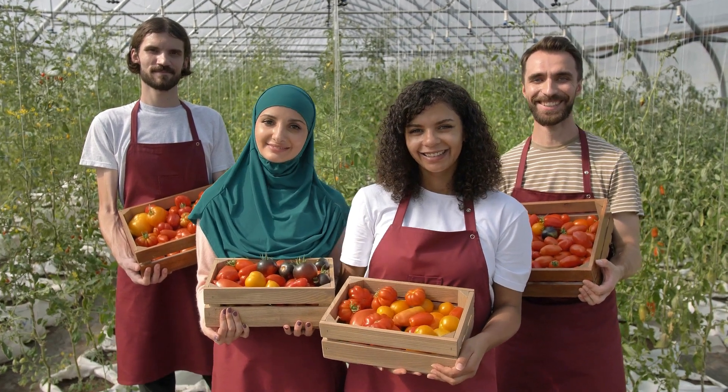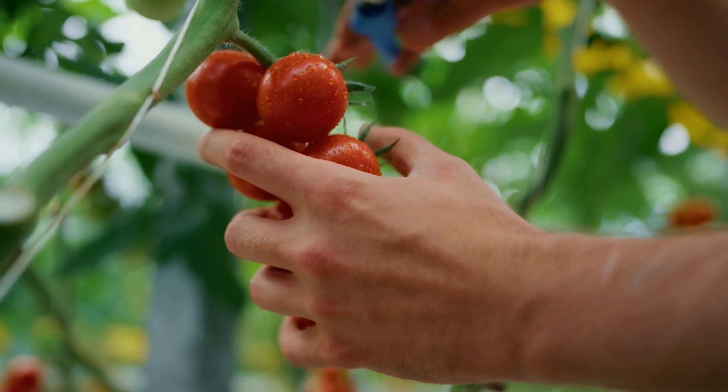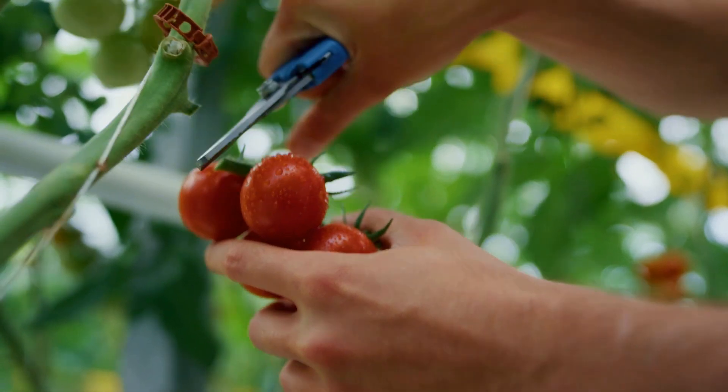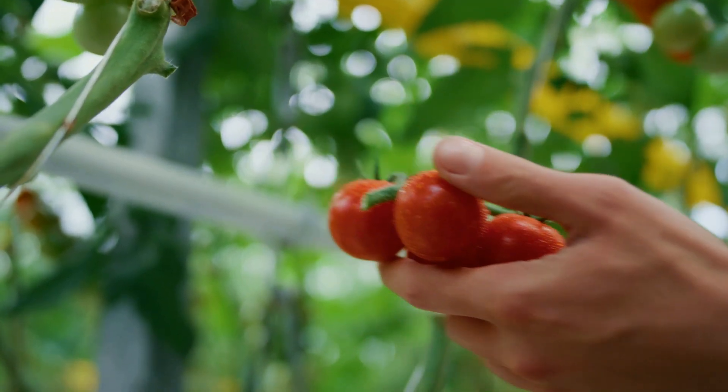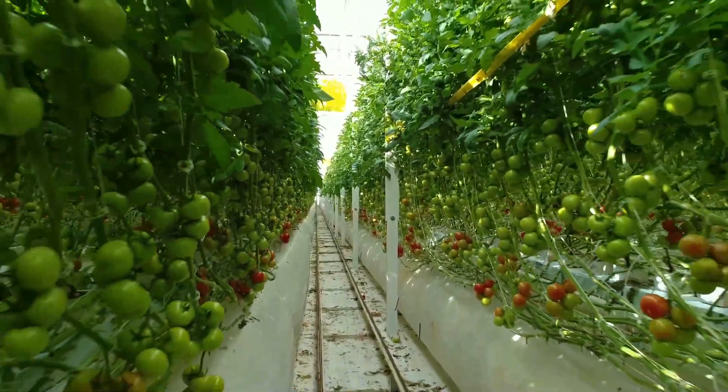Aim for 60 to 70 percent relative humidity in the greenhouse to minimize disease risk while supporting plant transpiration. Ensure proper ventilation to regulate temperature and humidity, adjusting daily based on external weather conditions.